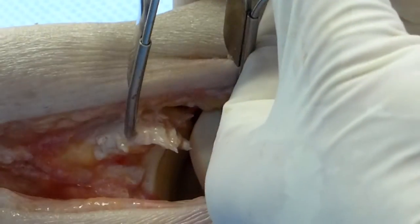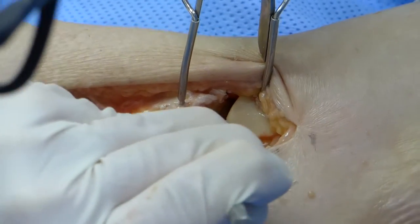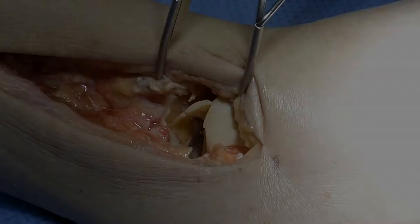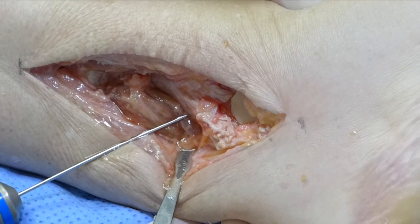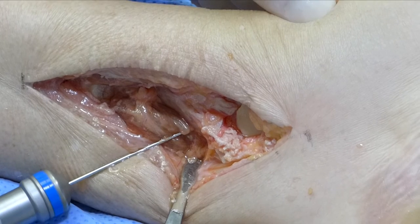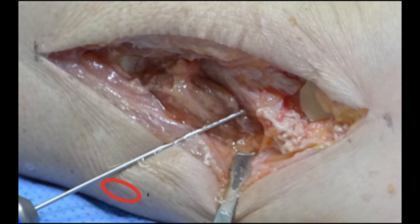The technique for preparation of the ankle joint is by applying distraction across the joint. This allows easy access to denude the articular surfaces of remaining cartilage and to expose subchondral bone. A guide wire is then placed from the posterior malleolus to travel along the axis of the neck of the talus as a wire for positioning the so-called home run screw. In large individuals, an accessory stab incision can allow easier introduction of the guide wire.